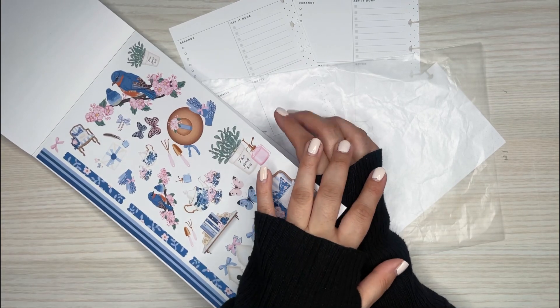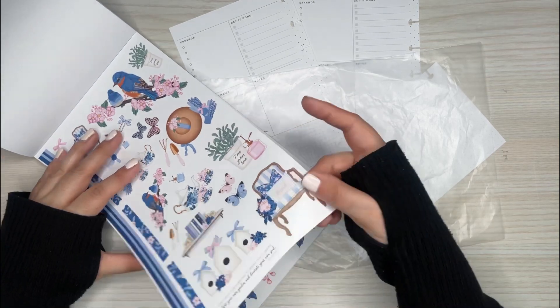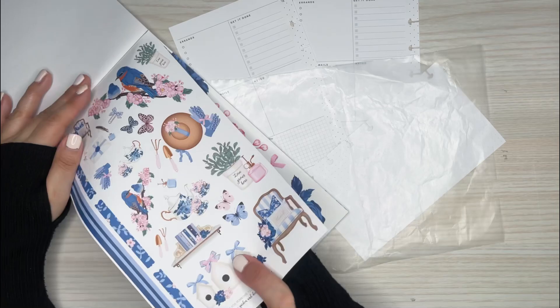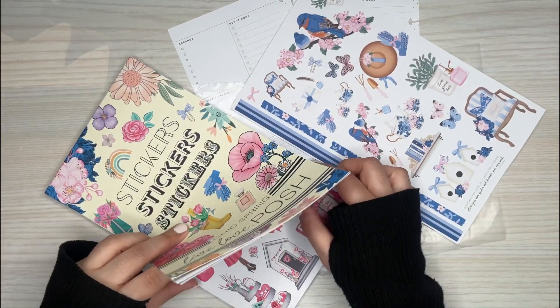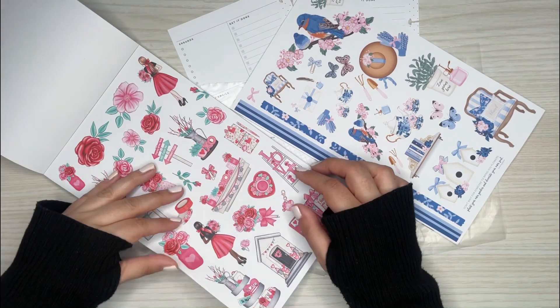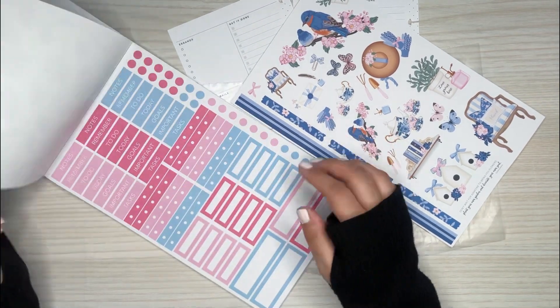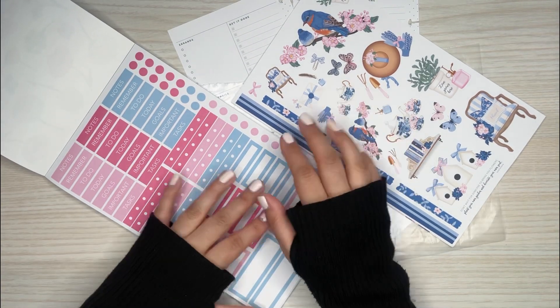All right, so back to Dawn's spread. I'm going to use this theme right here because I really love the colors. I love the blues and the pinks and I love these florals — they're so pretty, really vibrant and beautiful. And then in here there's also boxes. So I can use the pinks and the blues from this book for this spread.